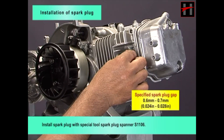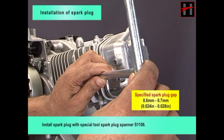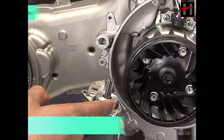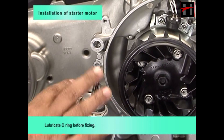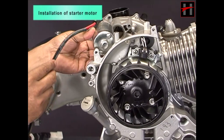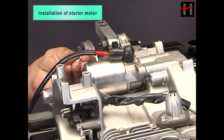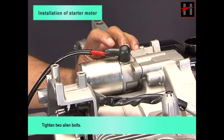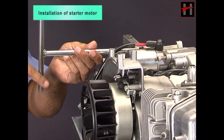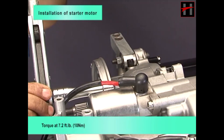Install spark plug with special tool spark plug spanner S1106. Install starter motor with new o-ring; lubricate o-ring before fixing. Tighten two Allen bolts and torque at 7.2 foot pounds.